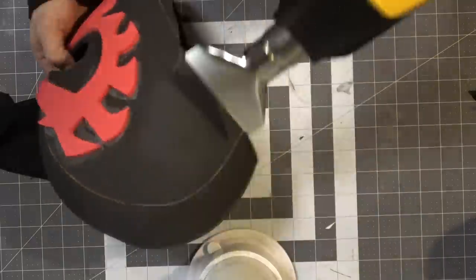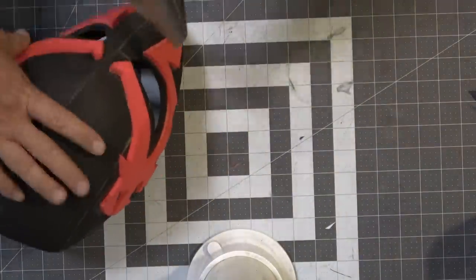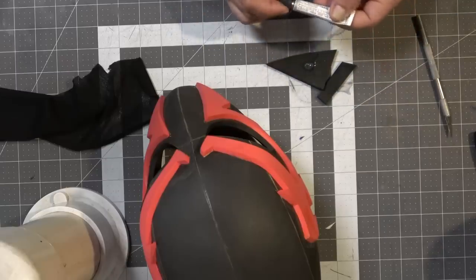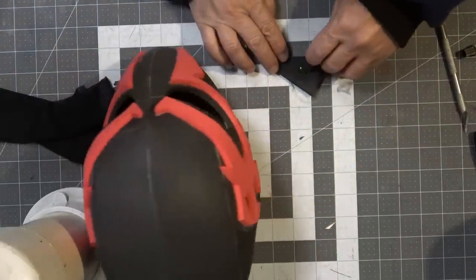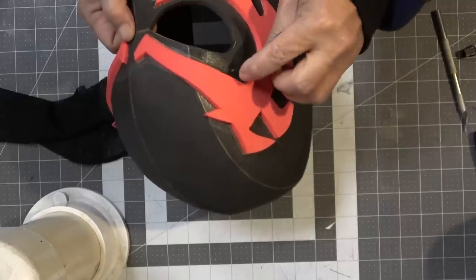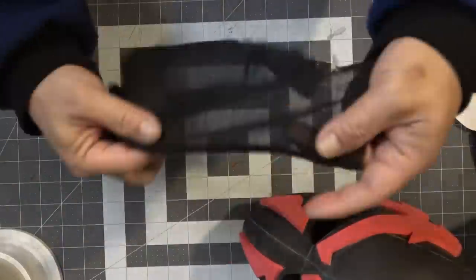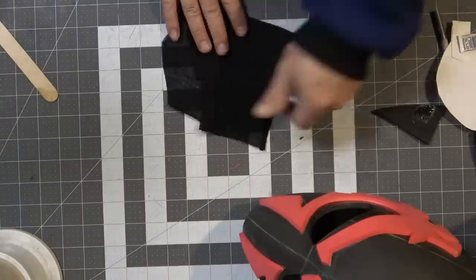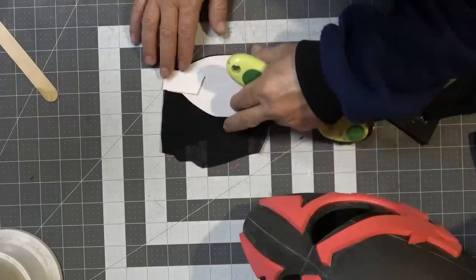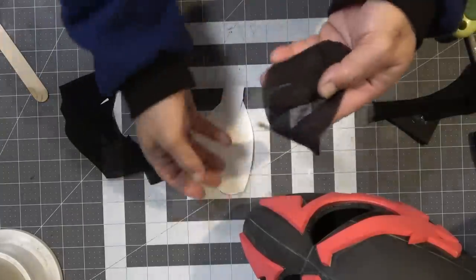Before I seal the foam, I'm going to use some E6000 to glue fabric to the eyepiece. This is actually the first time I've ever used E6000. I'm cutting that pattern out of a clear — well, not clear, but see-through — fabric. I honestly don't know what kind it is; I just know it's stretchy and see-through, and I think any see-through fabric will work for this application.